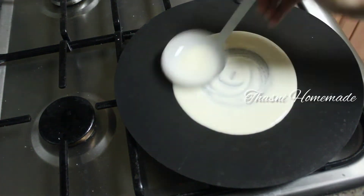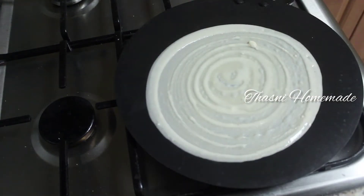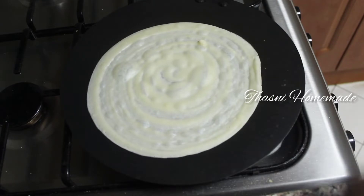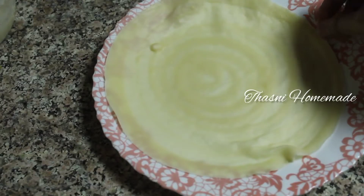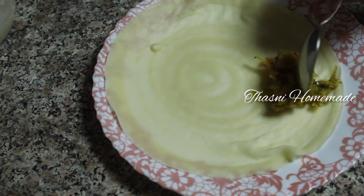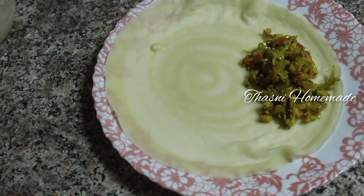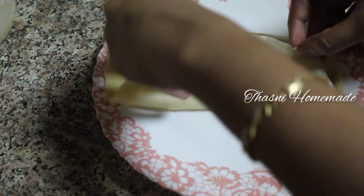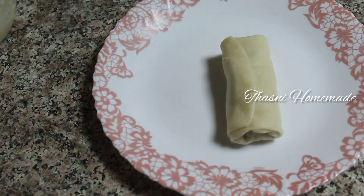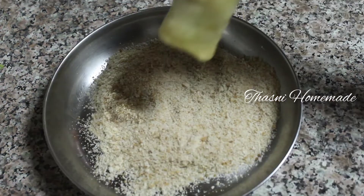Now we are ready to add the egg to the sheet. We are ready to make the fillings of the sheet, fold it, roll it, and we are ready to make the spring rolls.